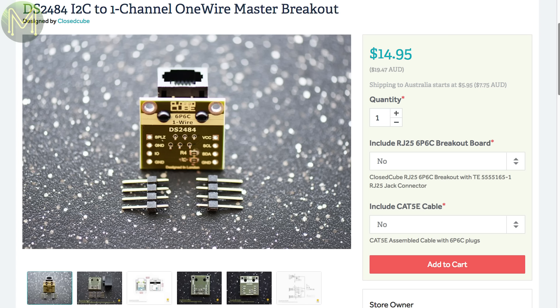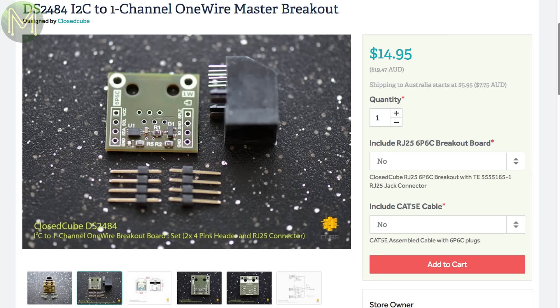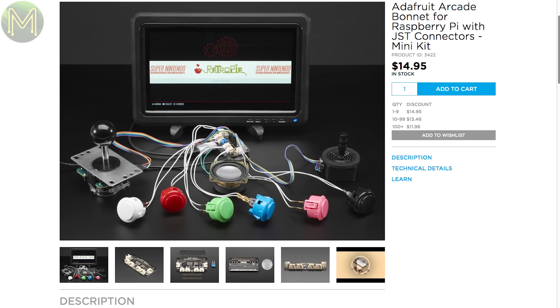This handy little board is a bridge between I2C and one-wire devices, can handle a 400kHz I2C bus speed and works on all the common logic levels. You also have access to adjust the one-wire timings to accommodate different devices. Ever heard of the RN4020? It's a Bluetooth-based module similar to a lot of others out there, but this is one of the very few breakout boards I've seen.